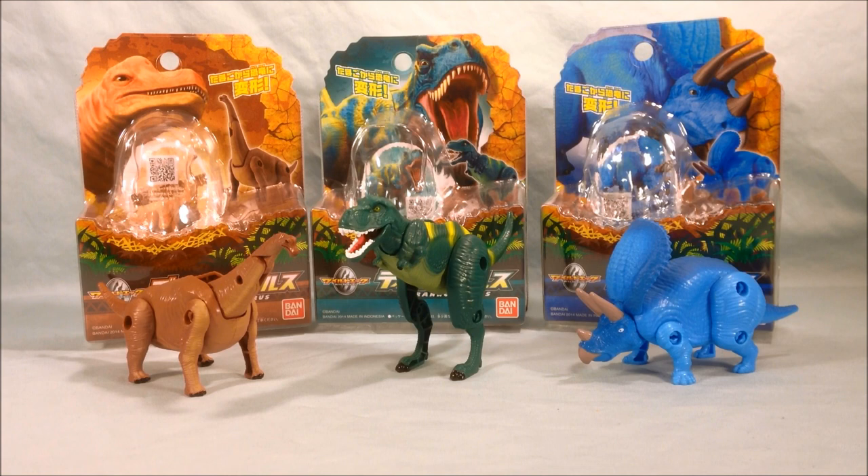If you love dinosaurs and you love transforming eggs, these are a no-brainer. Let me know what you guys think in the comments below. Please like and share this video, and make sure you're subscribed if you haven't already. I hope you've enjoyed this look at the Wild Eggs — the Brachiosaurus, Tyrannosaurus, and Triceratops. Thanks for watching!